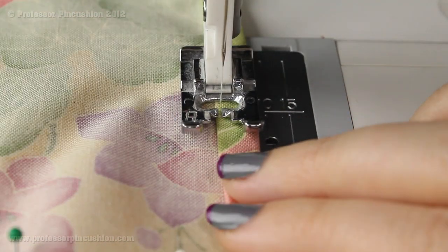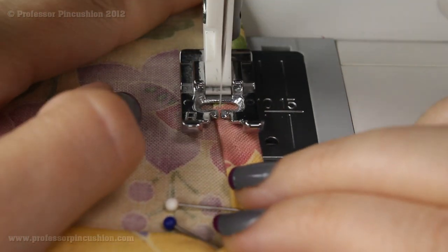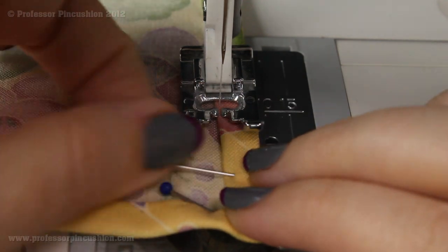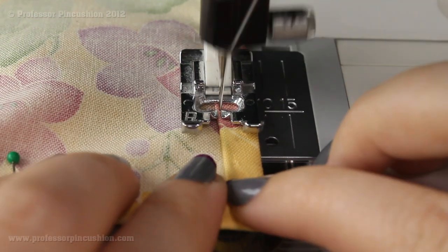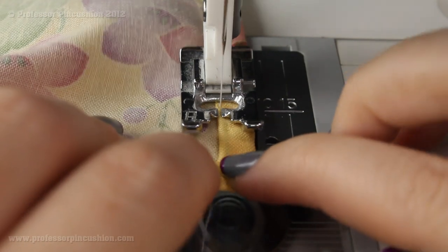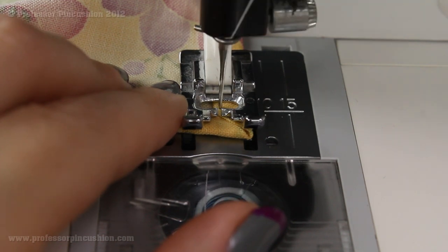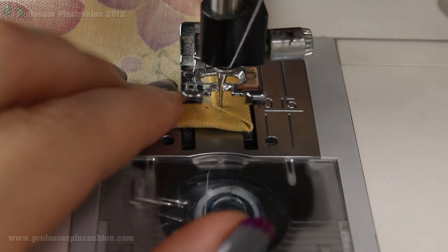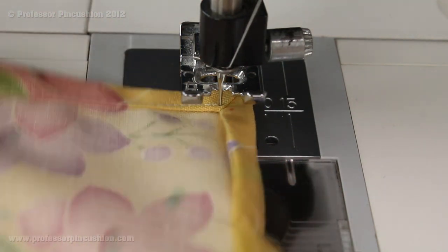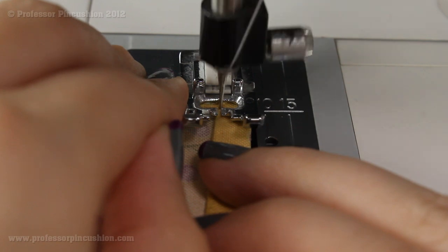When you get to the corner, do a pivot. Move the pins out of the way. When you get to the end of one side, put your needle down, lift your foot, and just pivot the fabric. That way you'll get a nice neat corner.